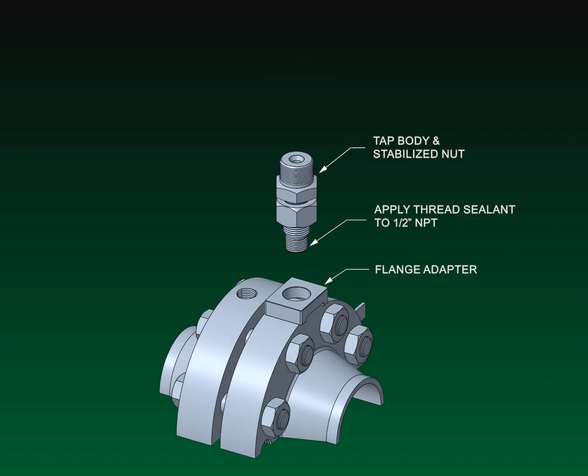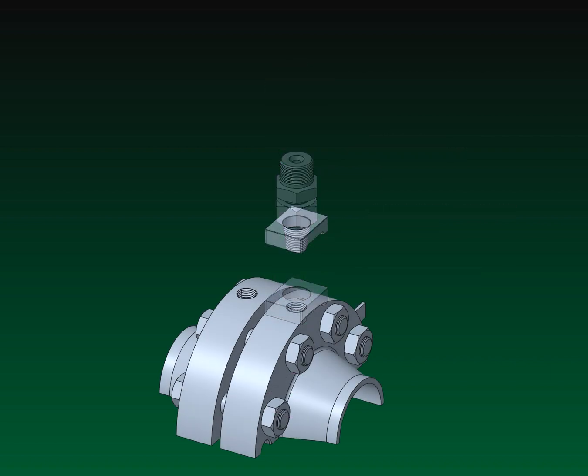Apply thread sealing to ½ inch NPT threads of tap body. Place flange adapter over the tapped hole of the orifice flange. Hand tighten the tap body and stabilized nut into the orifice flange.